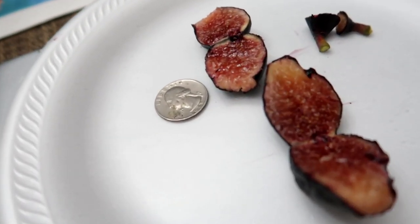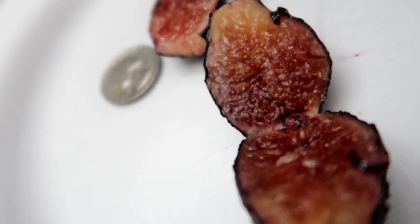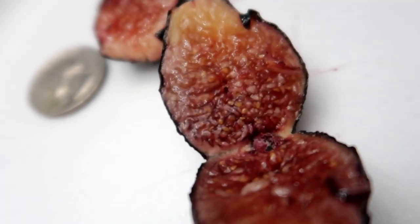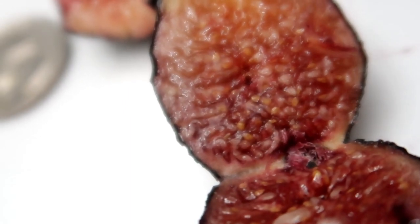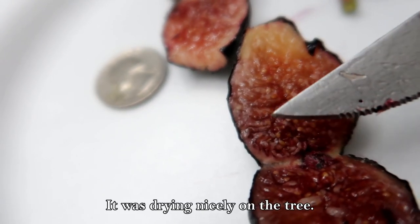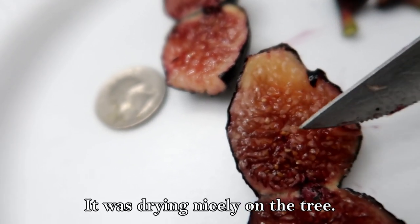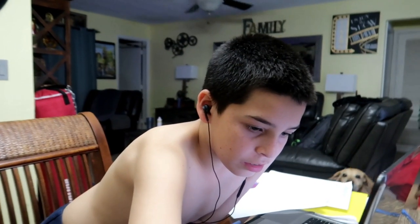Look at what you guys see — nice and red! It's not really juicy but it's definitely sticky, jammy I guess you could say. It's got a pretty thick inside.